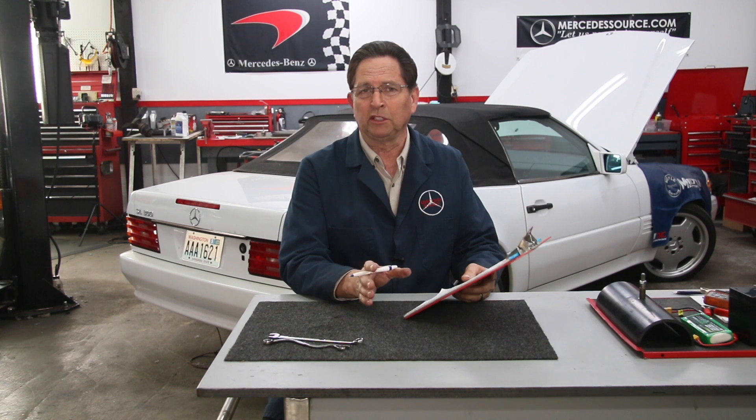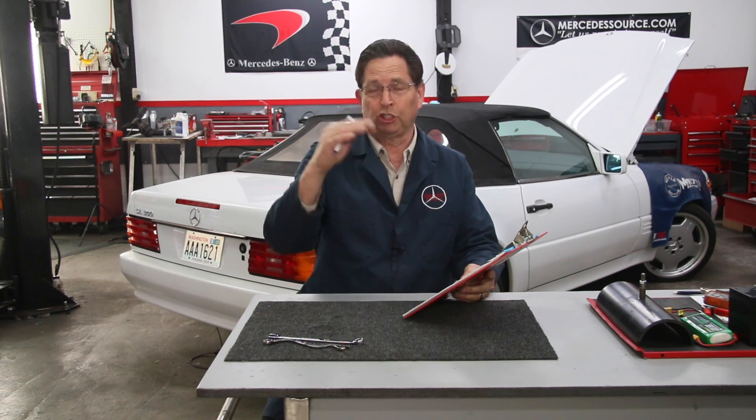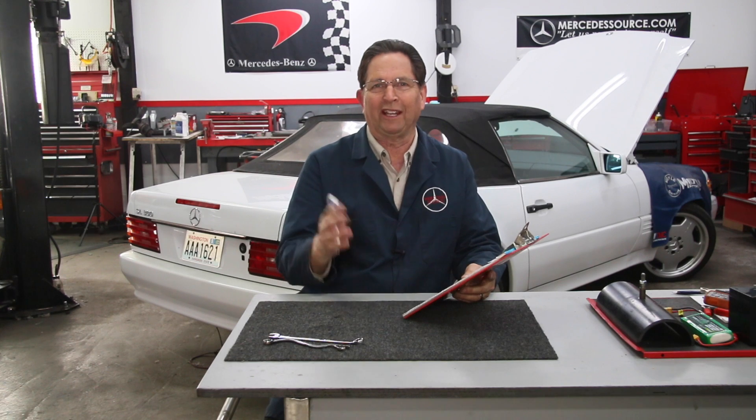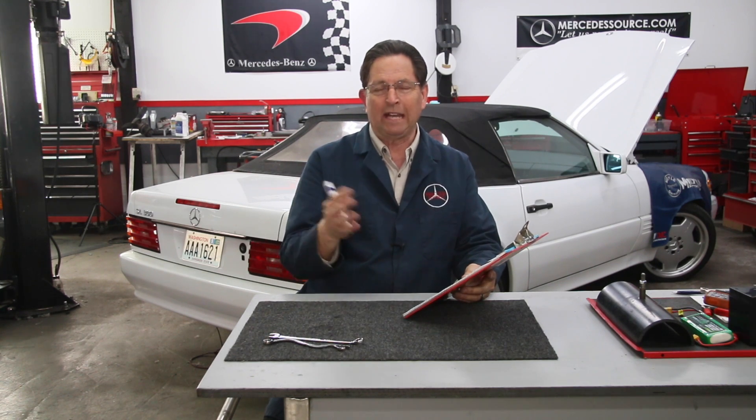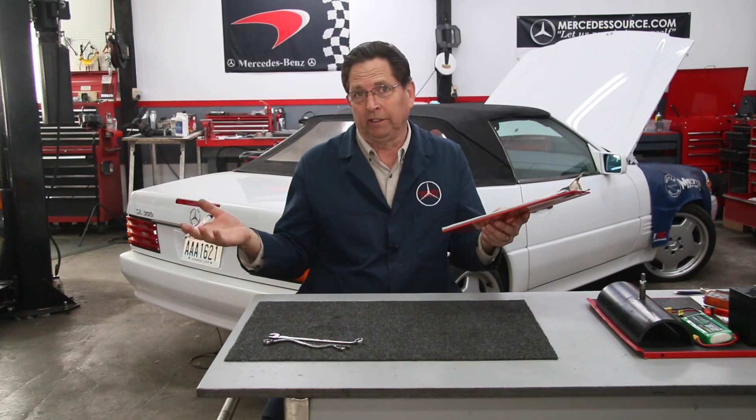It costs quite a bit of money to film these 25 to 30 minute long videos. I do know that a number of you are still interested in what's going on around the shop here, so I'm going to have to shorten them quite a bit. They're going to be more like 3 to 5 minute videos, and I'm just going to report from time to time what's going on around the shop.